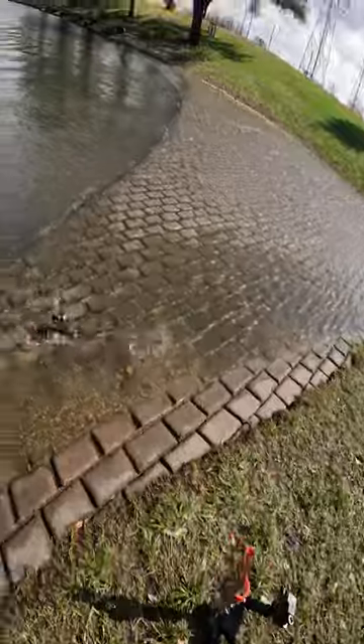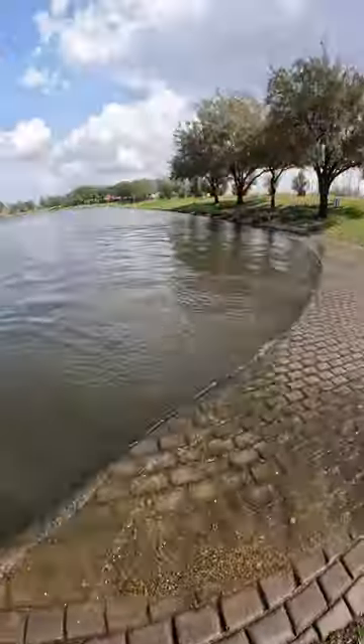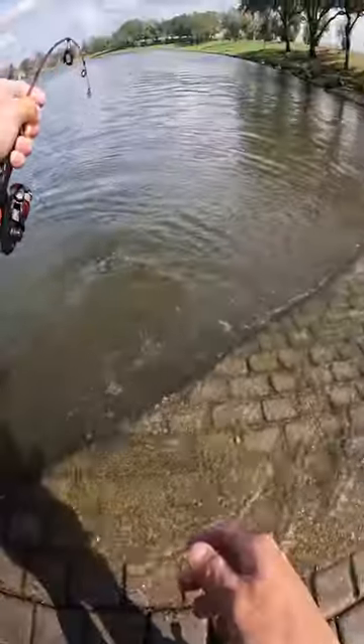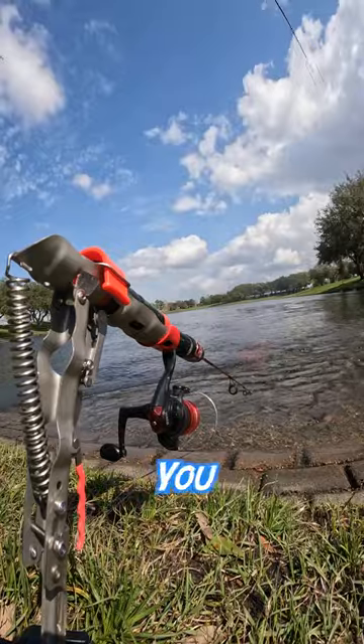Go, go, go — oh my rod, oh no! He's on — it's a massive grass carp! This fish almost took my rod in. He swims off to live another day. So, would you use this?